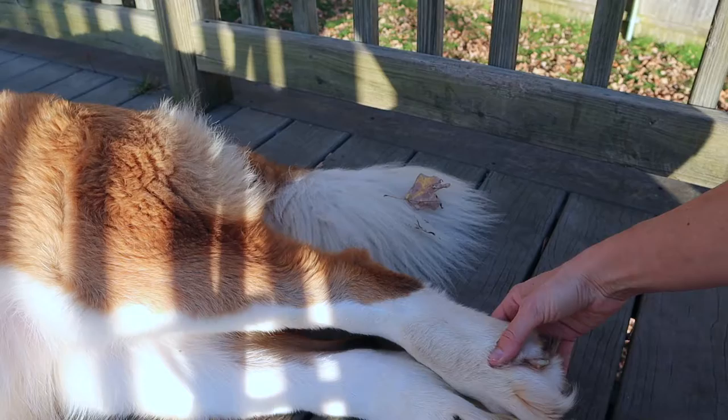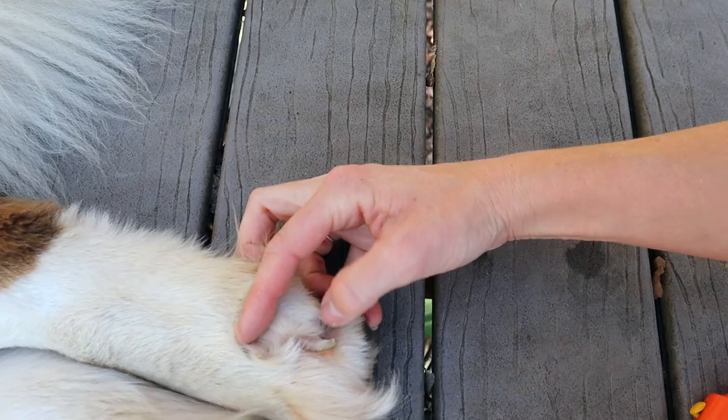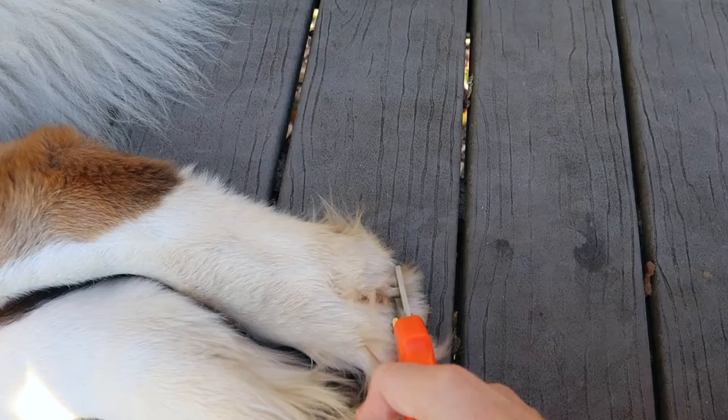We're going to cut these back toenails. If you look and part the feathering, you're going to see she's got pink back here, white in the front — cutting the white where it hooks. So if you take your trimmer to where that hook is, just the white, and clip, and then you check it.